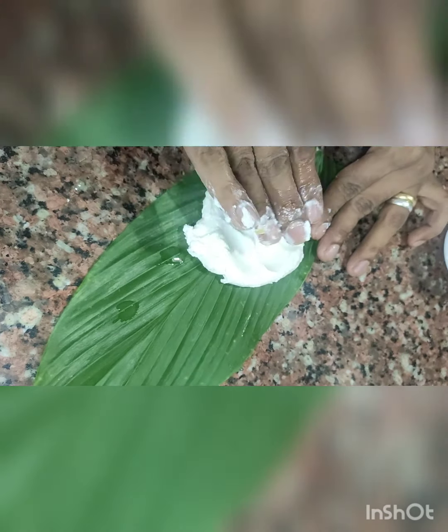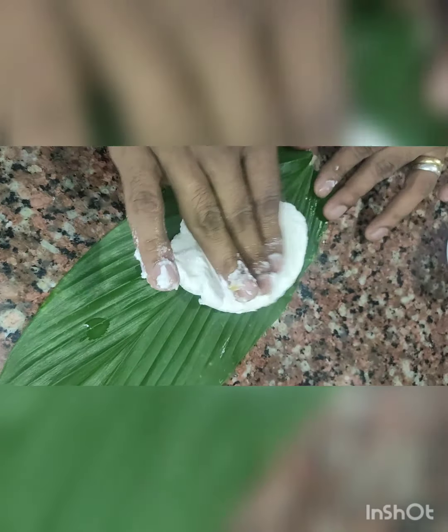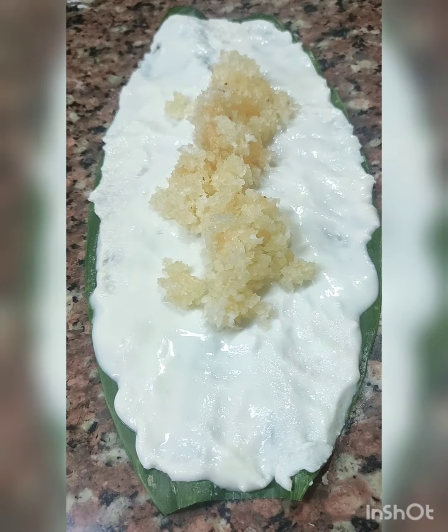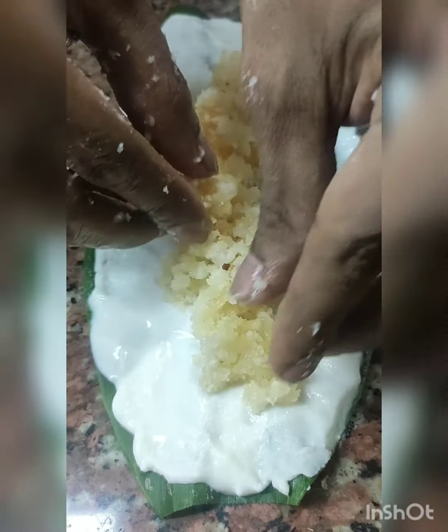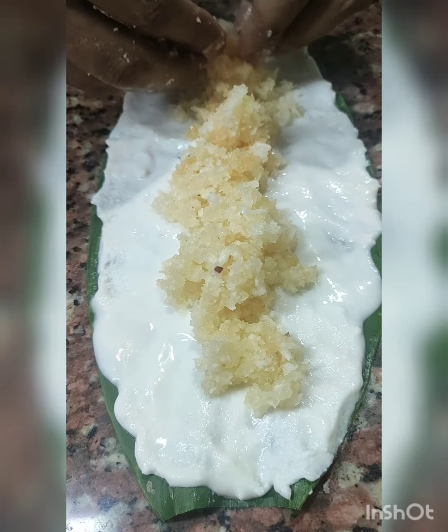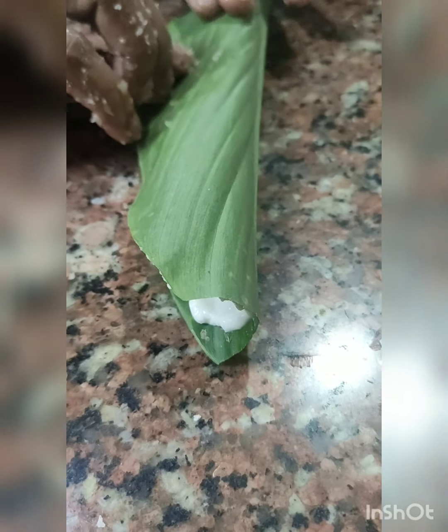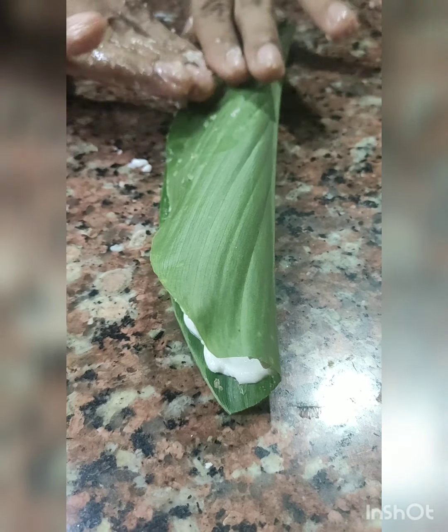For patoyo, take a turmeric leaf and spread the rice paste across the length of the leaf as shown in the video. Then place the coconut jaggery filling as shown, fold the leaf vertically into half, and keep it aside.